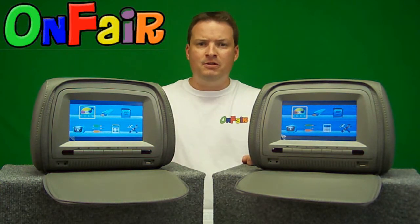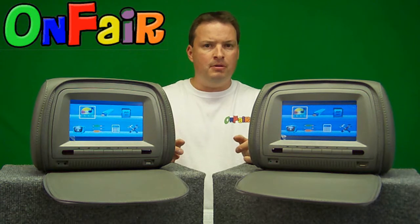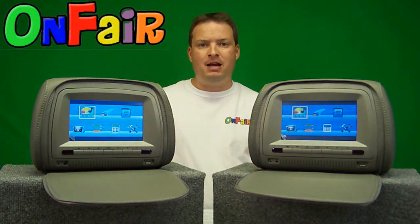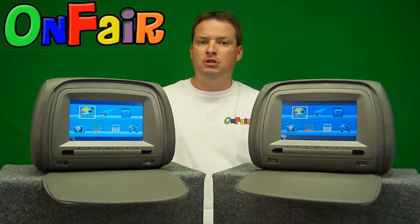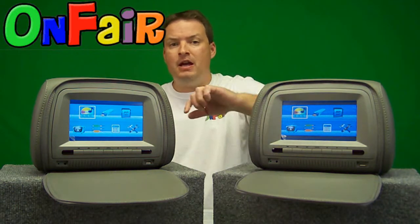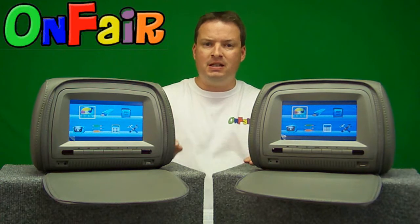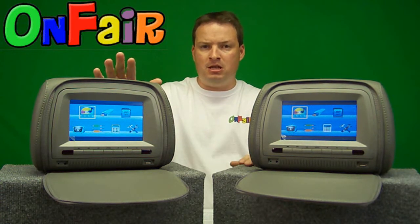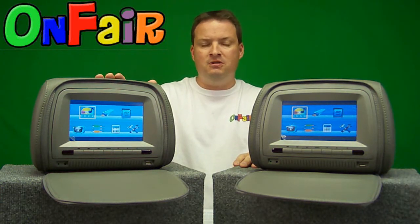On the bottom left you'll see the option to play TV. These units do not come with a TV tuner installed, but you can add an optional TV tuner separately, and then use that selection to watch local television. After that you have the audio video inputs, which is how you watch the DVD from one unit on the other by selecting the input selection for that unit.